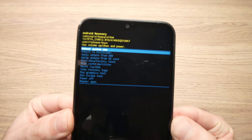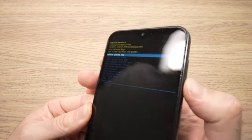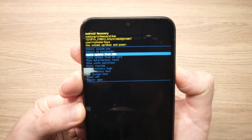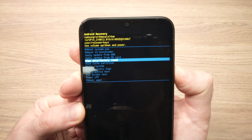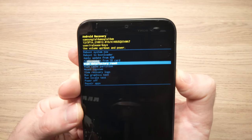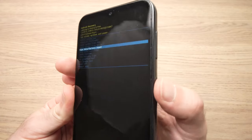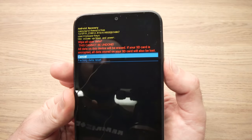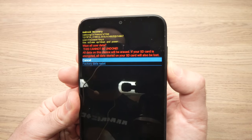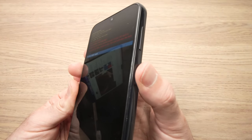Now we have this special menu appeared. You'll be able to select using the volume button through this menu. Go down until you see 'Wipe data / factory reset'. Once you're on this option press the power button to confirm, then press the volume down once, and then press the power button to confirm.